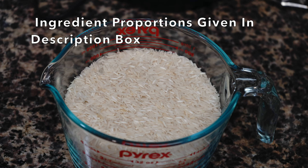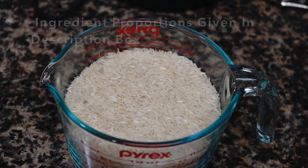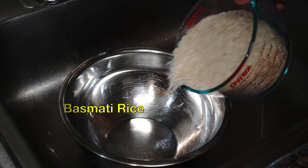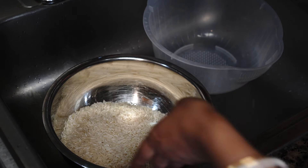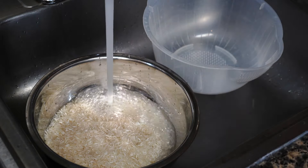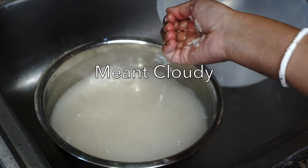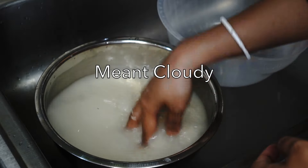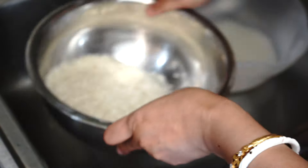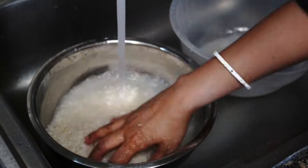The very first thing we need to do is to soak the rice. I have taken 3 and a half cups of basmati rice. For any Indian rice recipe you have to wash the rice very well. At first when you add water to the rice you will see the water turning totally white. You need to keep on washing till the water turns clear. By doing this you are getting rid of that starch from the surface of the grains.